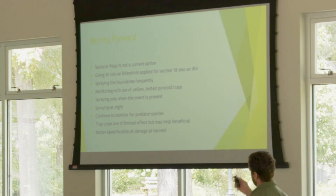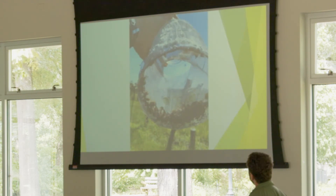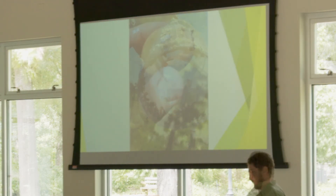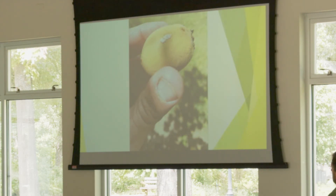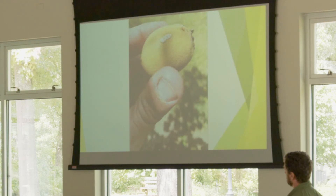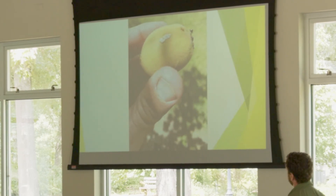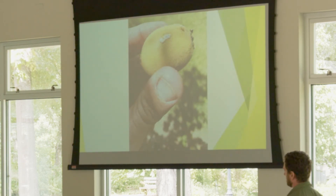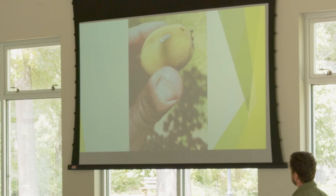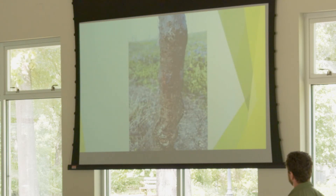This year we were so good with our control that all we could really find were eggs, so it became a matter of smushing eggs whenever we saw them. That also gave us some confidence that even though adults are obviously laying the eggs, we weren't physically seeing adults in high numbers, so we were convinced we were having some good efficacy.